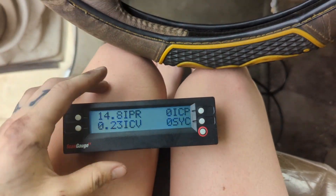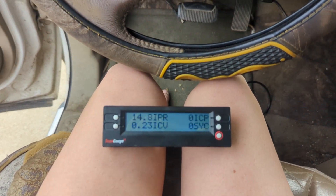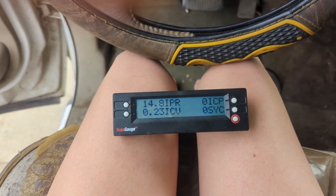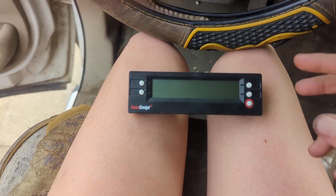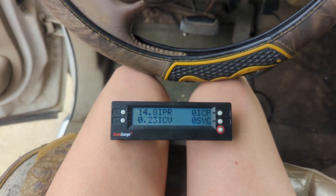Still not building ICP. We're going to try cranking it several times — it might just take a while for the oil to fill in since it's been sitting a while without any oil pressure. I'm going to crank it a few more times off camera and we'll see what happens.